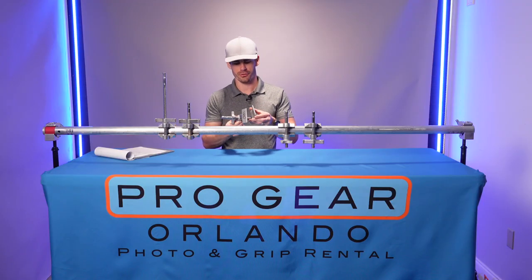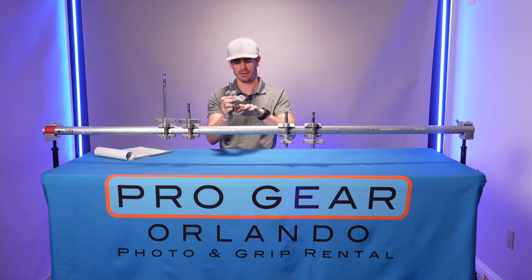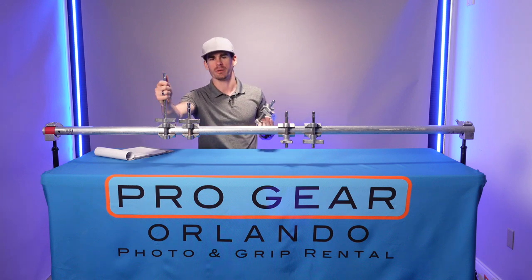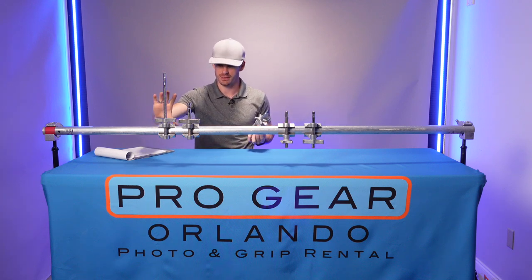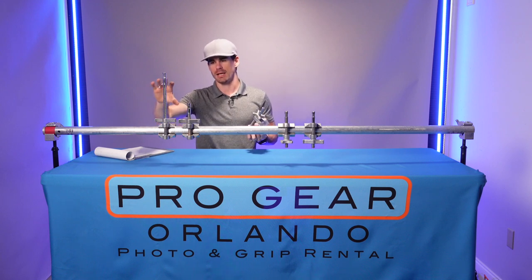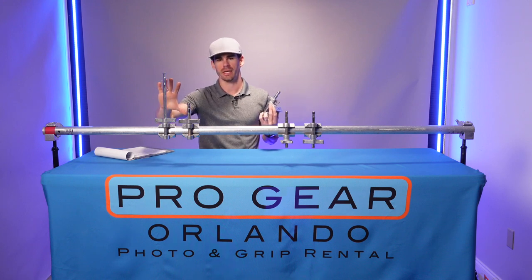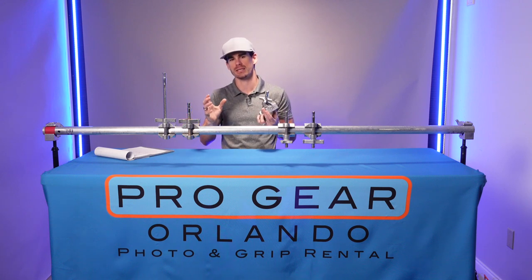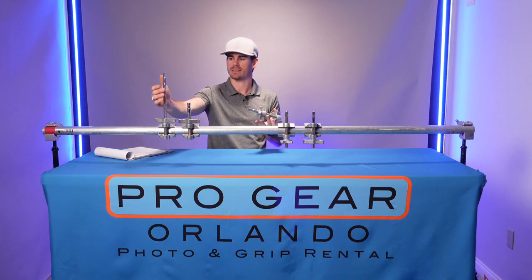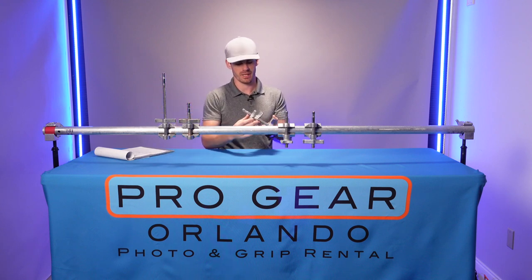This Cardellini has a three-inch opening so it can be clamped onto anything three inches or smaller. This one in particular is a knockoff by a different company, which has a very wide opening and is not as well designed as an original Cardellini or Mathewlini. With the jaw being that wide, it can cause the pin to flex and not be as safe.